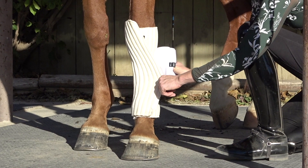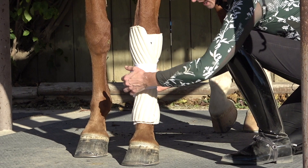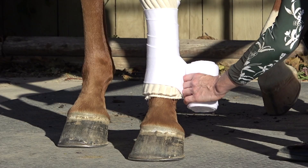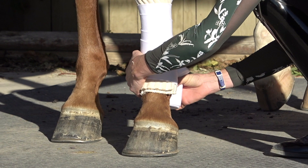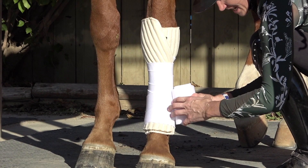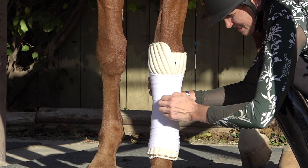I take the polo wrap and stick it just a little bit under the liner — just a few inches under — and then start wrapping with a little light tension going toward the back. I try to make each space equidistant so it looks better. I wrap down to just below the fetlock, feel for the ergot, and get the polo right there on the ergot. Then I work my way back up, aiming for a perfect X on the front of the fetlock with even spacing, all the way back up to just underneath the knee joint. You don't want to wrap over the knee joint.